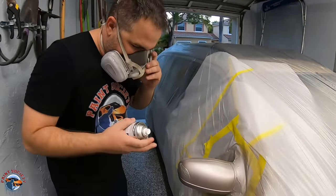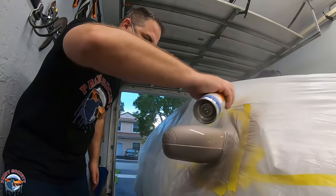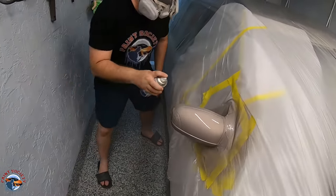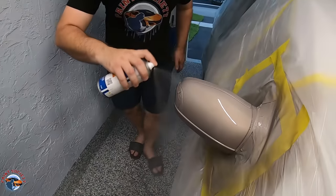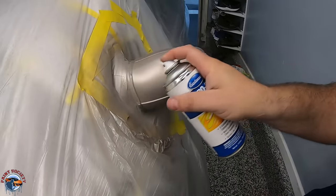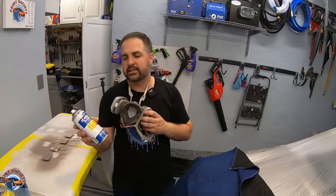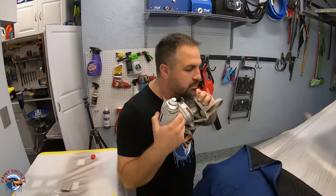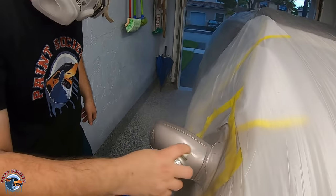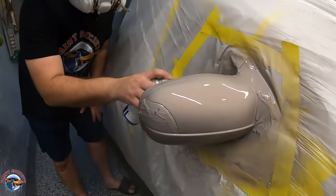The base has been drying for about 25 minutes. Look at that shine — it's beautiful. It's been 10 minutes so we're going to put the second coat on and that's it.